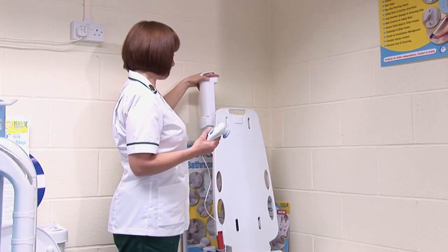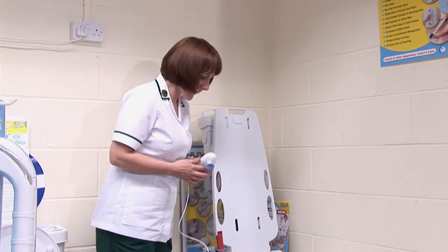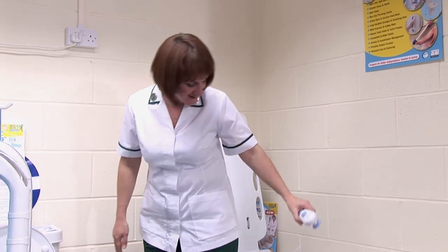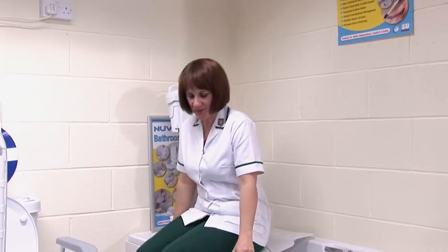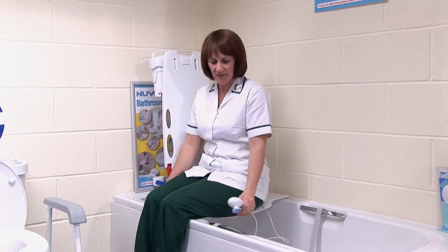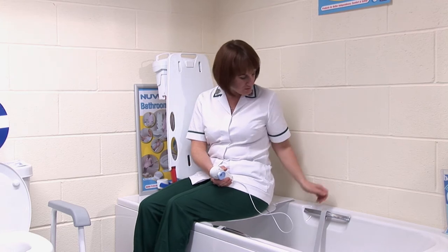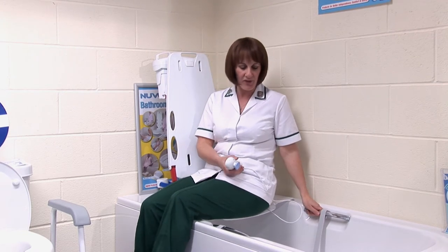Well, the battery certainly seems very accessible, no messing about with it. Give us a demonstration — show us just how easy it is to use. So if you're having problems getting in and out of the bath, we generally advise people to sit at the side like this and shuffle themselves back into the middle of the seat. And then often people will have a grab rail on the side of the bath, or you can use the handles on your bath. Lift your legs over the side like so.